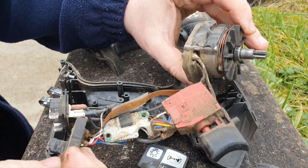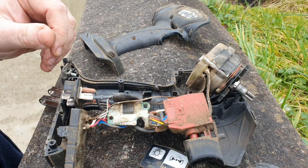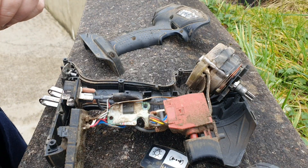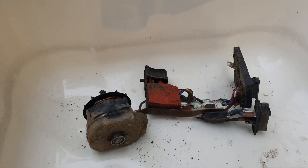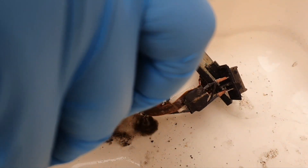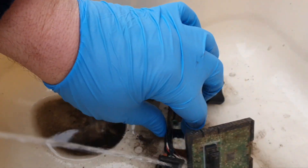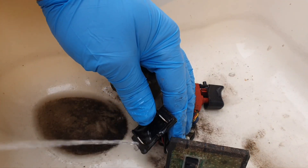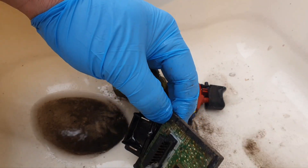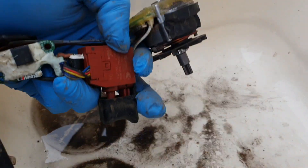So that's fairly well torn down now. What I'm going to do is clean the motor, the switch, and all the electronics with contact cleaner and see if that improves the running of this little motor. Here's your old friend the contact cleaner. You can see all the grime come out of that. So I'll let it dry out and then I'll put it back together and see what happens.